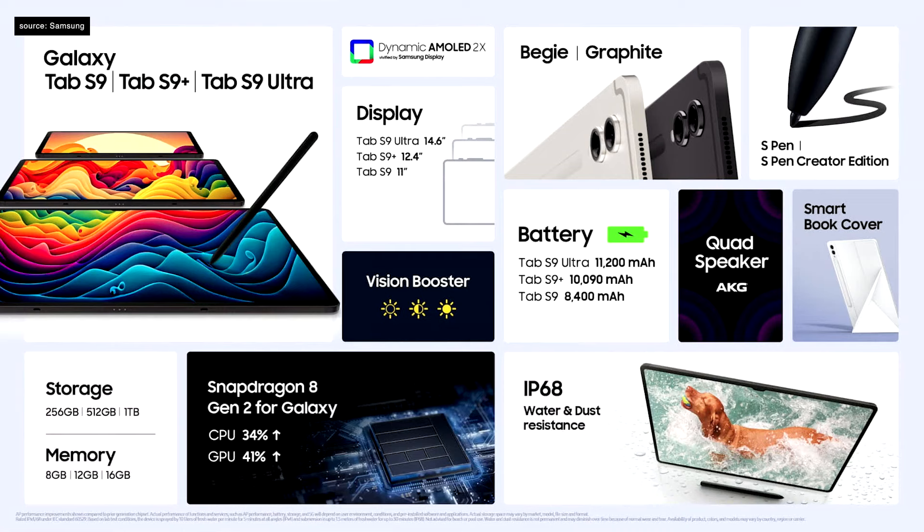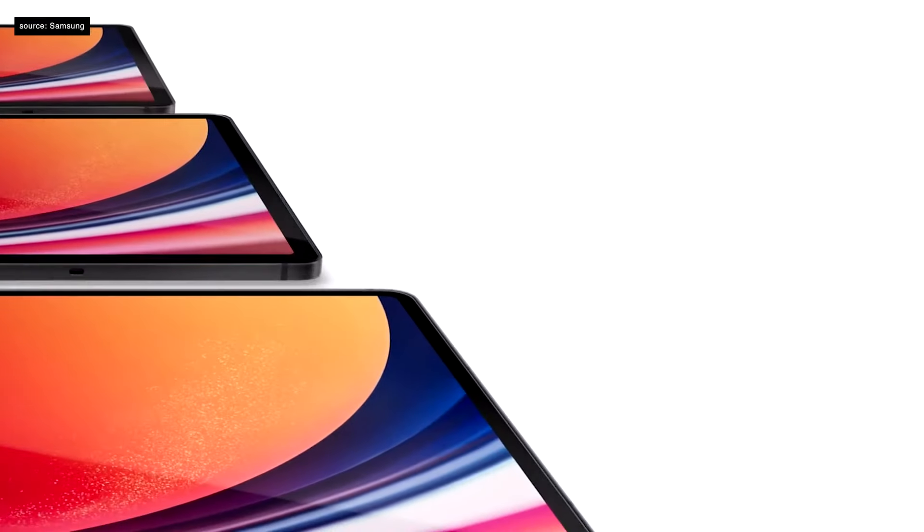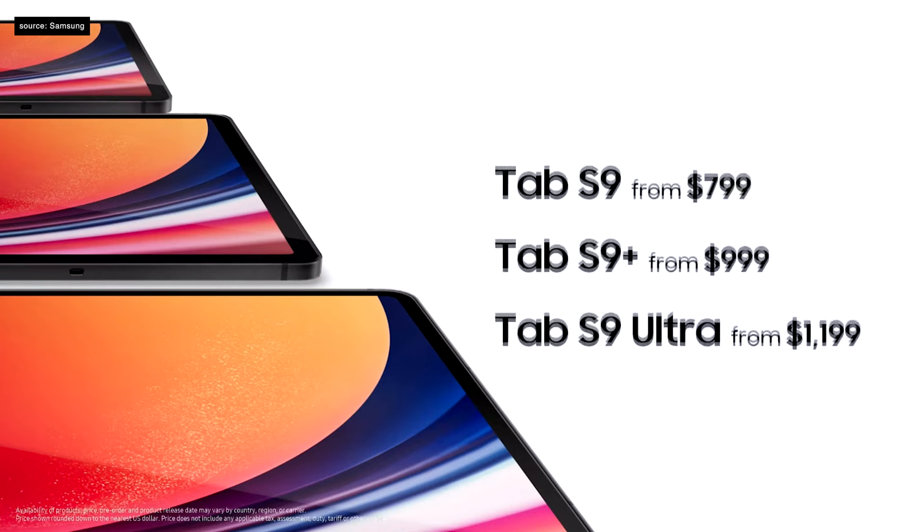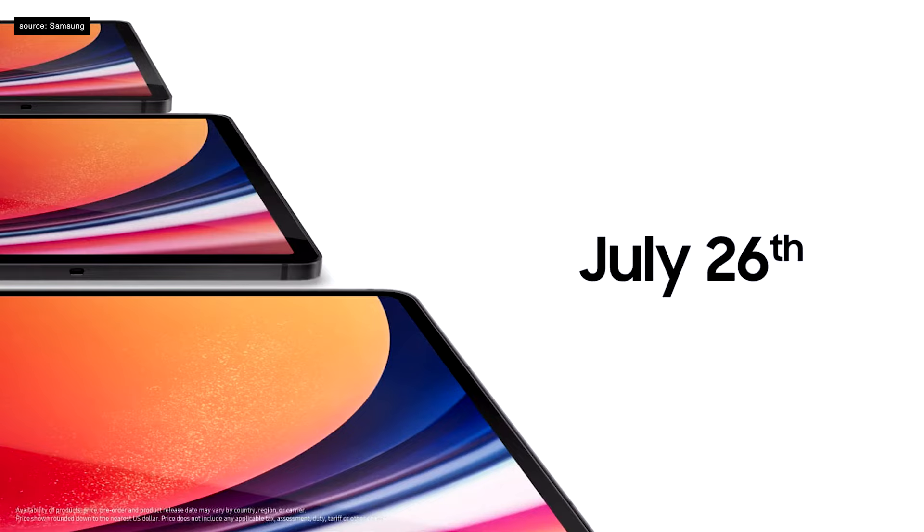The Tab S9 Ultra is available for $1,199, Tab S9 Plus from $999, and Tab S9 from $799. Pre-orders start today.